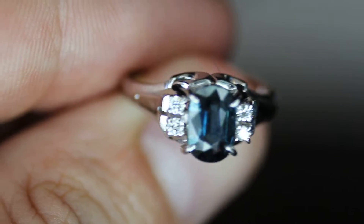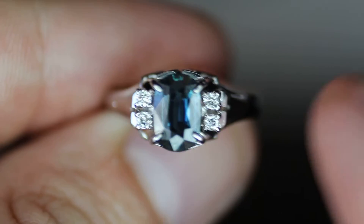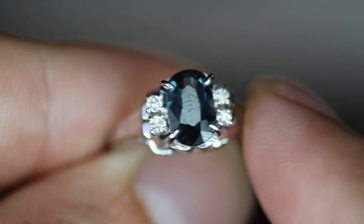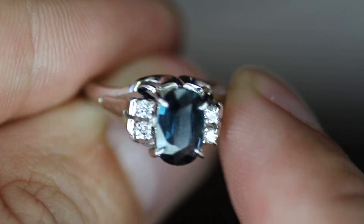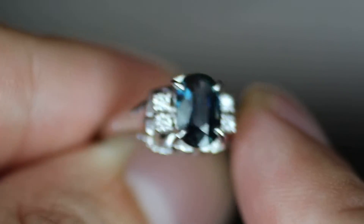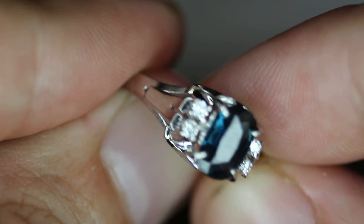Hey y'all, so today I have for you this really beautiful sapphire ring. This is a true blue sapphire. It is a natural sapphire. The sapphire itself is not a royal blue sapphire. If you ever see royal blue, I think I have one, and it will be listed this week.